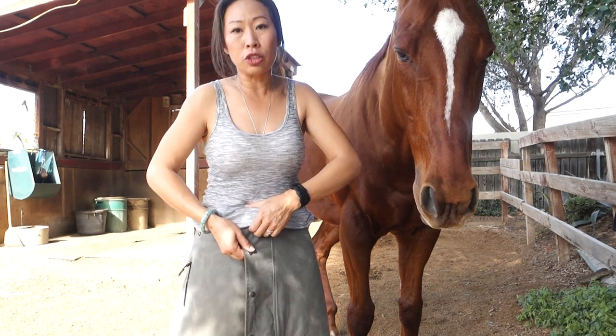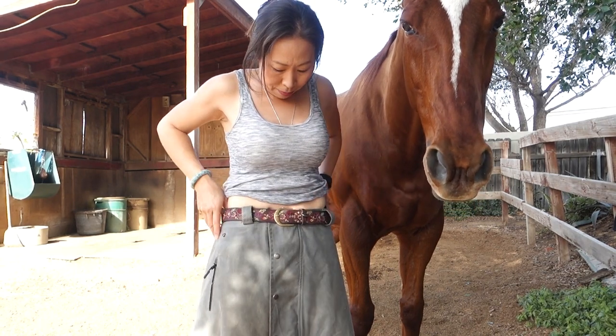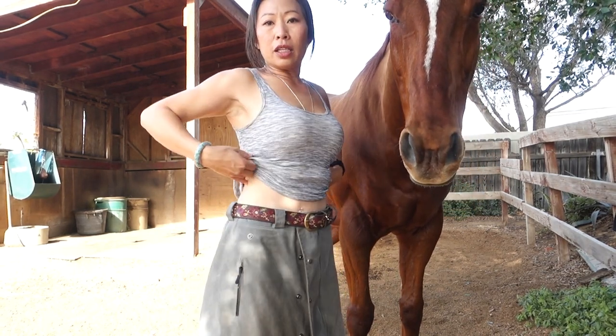I'm five-four and 124 pounds, and this one is still a bit large for me. But when I cinch it up with the belt, then it's perfect.